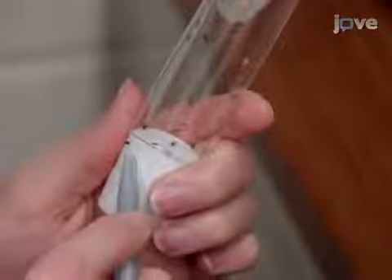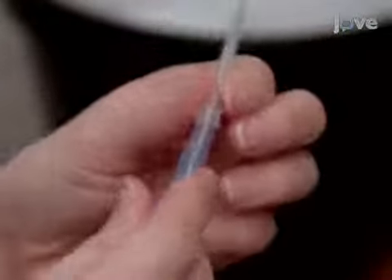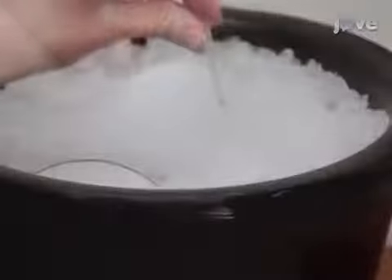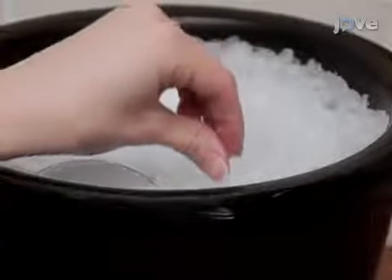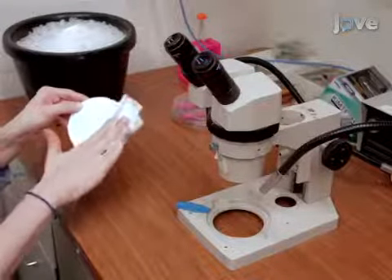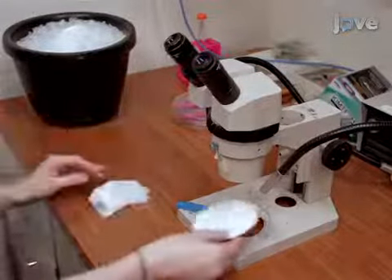After that, aspirate a fly into a P200 pipette tip. Place it in an ice bucket and chill for 30 seconds to 1 minute. Next, remove the microscope plate from ice and position it under the microscope after wiping off the moisture. Then, gently tap the fly.